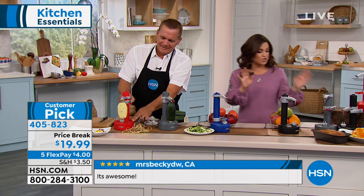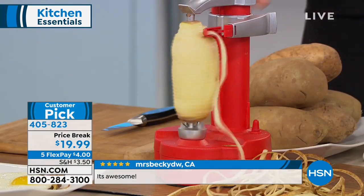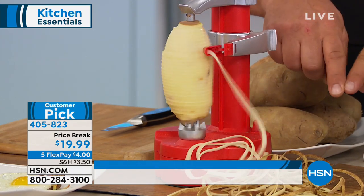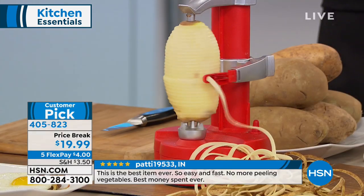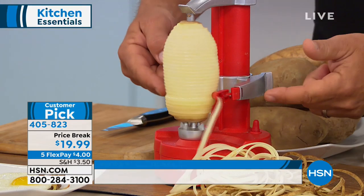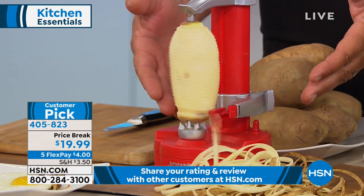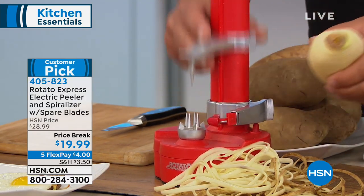If you've ever used those old-fashioned peelers where you take off a half a nail or a knuckle peeling your veggies, you don't have to worry about that with the Rotato — it's hands-free peeling. All you do is take your potato, zucchini, cucumber, or anything you want to peel in the kitchen and it peels it for you. It's got an arm that slides up and down.